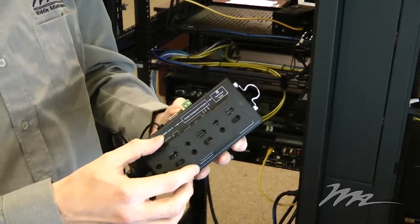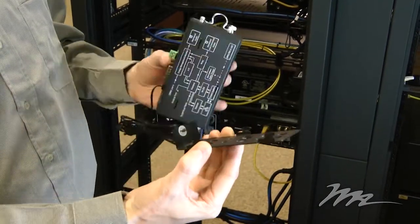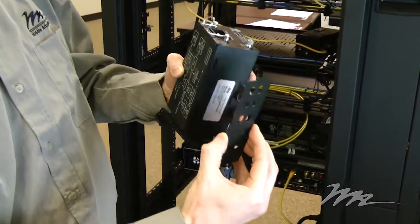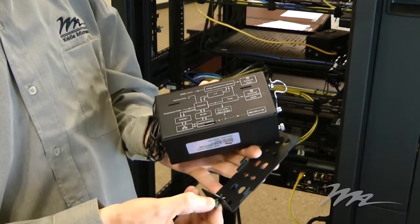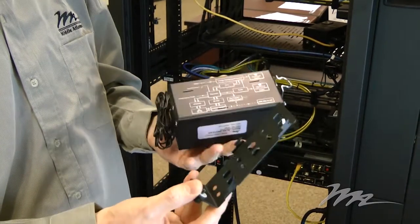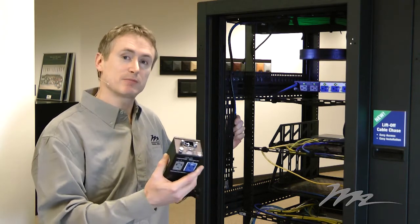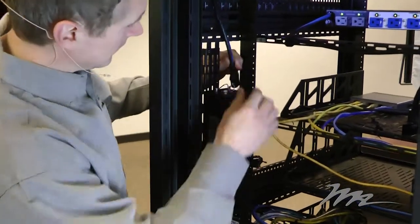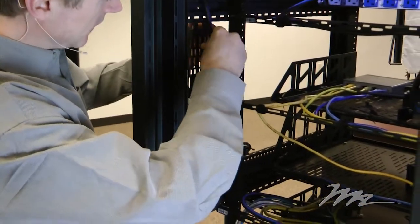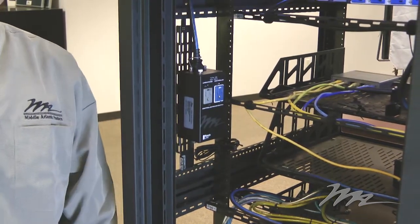The mounting system is a simple bracket type device that allows you to mount the module in two different ways. It has a retaining washer on the screw at the bottom so you don't lose the screw when installing it in the rack. Having secured the mounting bracket within the rack, you simply clip the module directly onto the bracket, plug in the IEC connector, and snap on the securing bar. Simple as that.